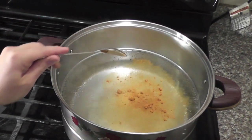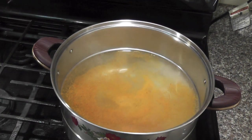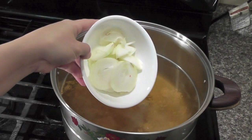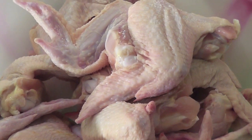Boil two and a half liters of water. Put in half a tablespoon of turmeric powder, one tablespoon of salt, half a tablespoon of sugar, and one medium onion cut into thin slices. I'm using 24 pieces of big chicken wings.